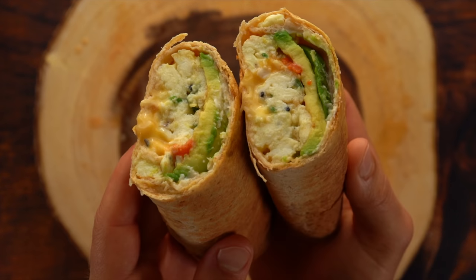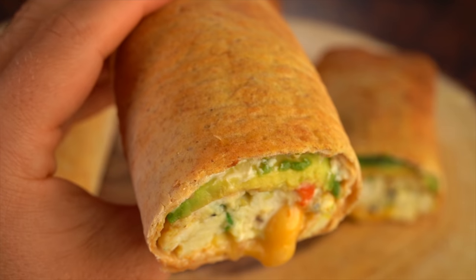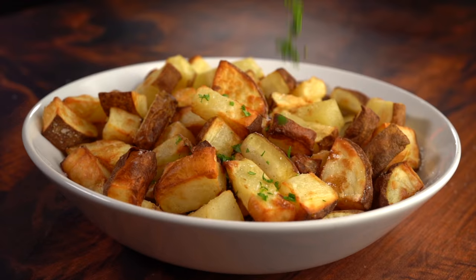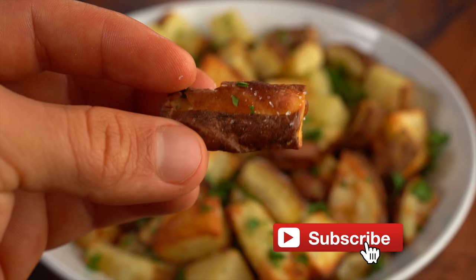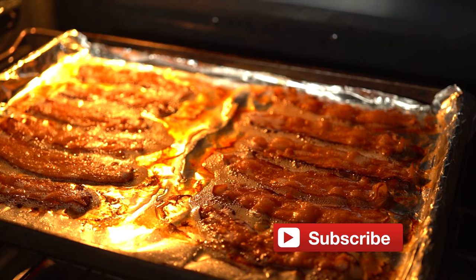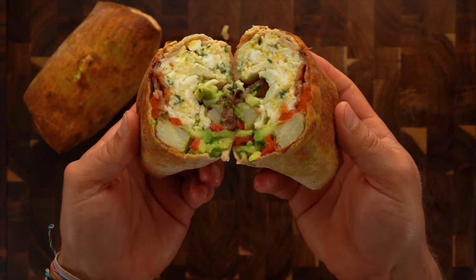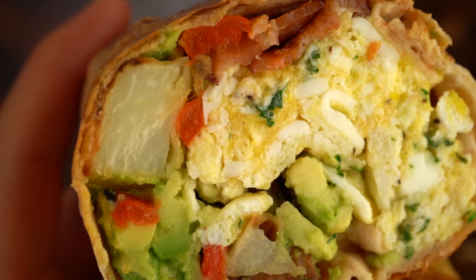Welcome to the video! Today I'm going to show you guys how to make two different variations of burritos and wraps that are between 300 and 400 calories. If you're excited for more recipes like this, please give the video a thumbs up — free way to support the channel. If you're new around here, please hit that subscribe button. The macros and the full recipe are always in the description below.